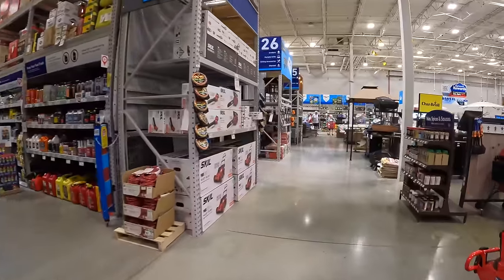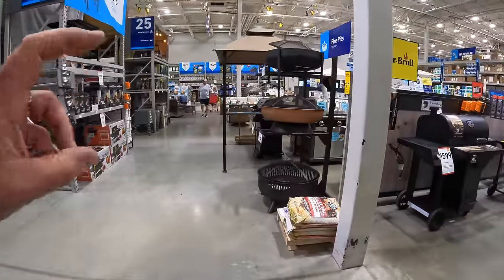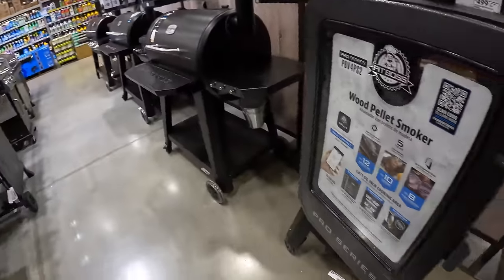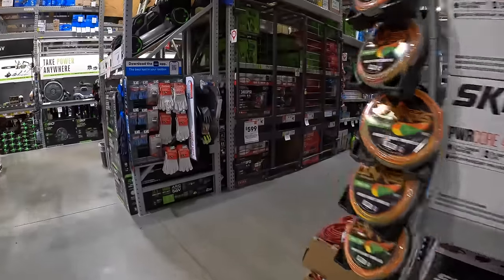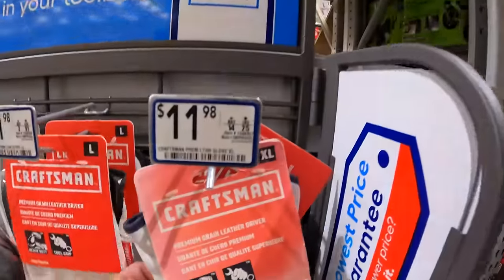I hope you guys weren't disappointed with Lowe's Spring Black Friday sales — I always thought it was crazy that people called this Spring Black Friday. That's pretty much it. I hope you guys found this video helpful and entertaining. Please like this video, hit the bell button to be notified of future videos, and please subscribe to the channel. This is Dave Nicholas — thank you for tuning in. I'll see you guys next time.